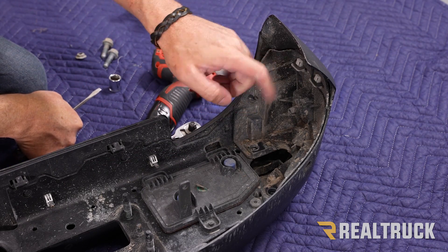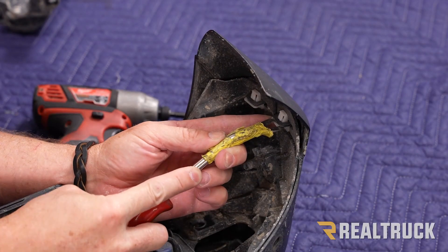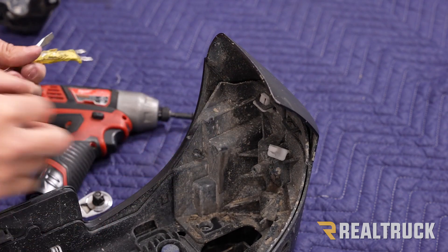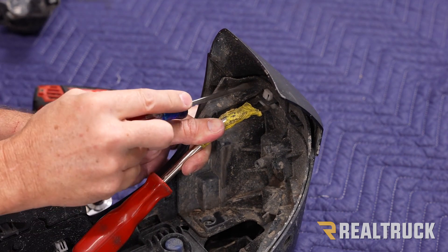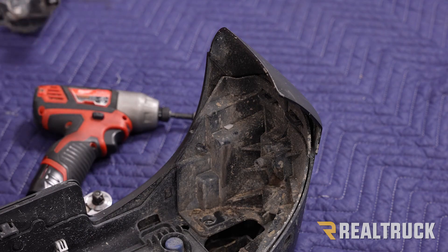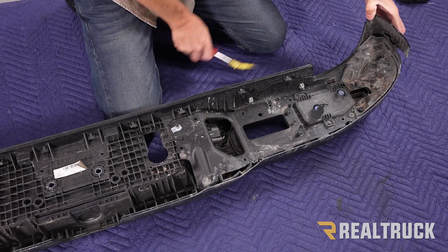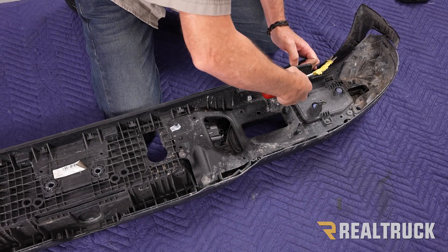Next we have two clips. Push in to the center of the clip with a screwdriver and pry down to pop those both out. That's going to allow us to pull those two tabs out — repeat the same thing on the opposite side. Now this part of the bumper cover needs to pop off. Start working it off by prying — there are some clips that are going to come out, and if you squeeze them a little bit they'll pop right through.